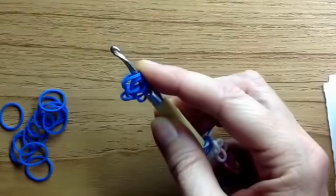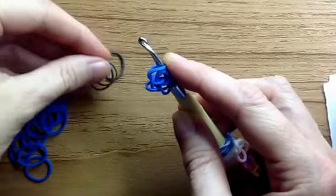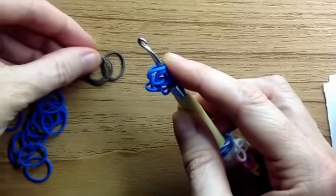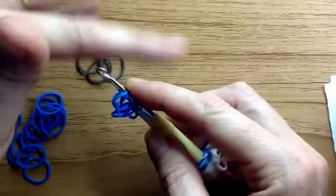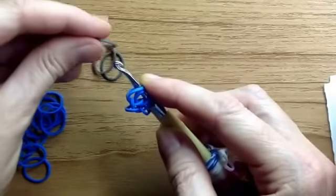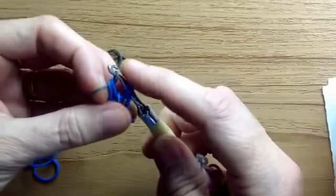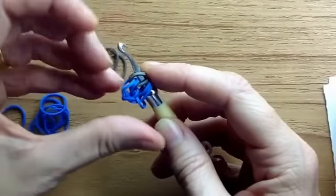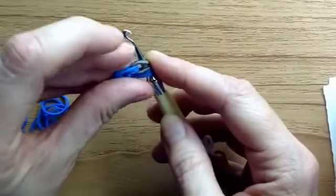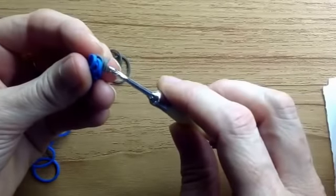Before you turn it around, you grab a band of the opposite colour. We're going to need three bands of the other colour. You could do this in rainbow colours or anything, but I'm just alternating. The first band gets pulled onto these two here, then we turn it around — slide your hook out, turn it round.